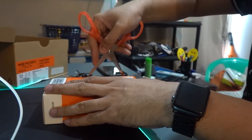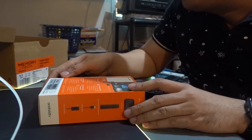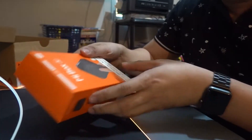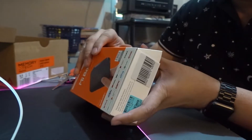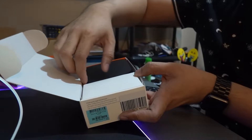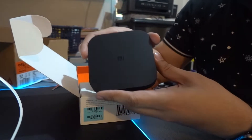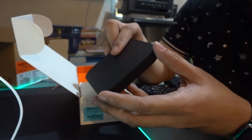I just want to show you what's inside. This is my first time to unbox this, and immediately you can see the Mi Box S. This is the device itself — it comes in a matte black finish. It's very nice.